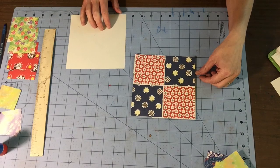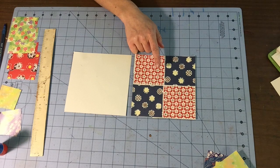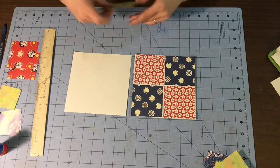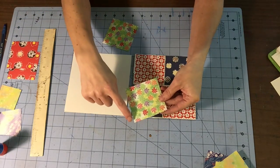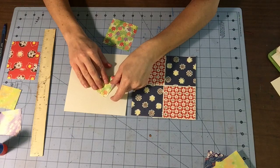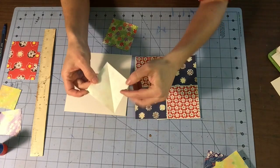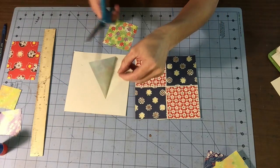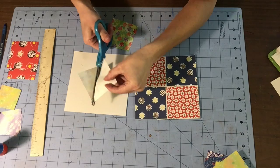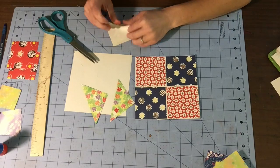Now I'm going to show you how to do one of the variations from this. We talked about how there's the four-patch, but then you can also cut your squares into triangles and make new designs. When you're cutting, you're always going to be cutting on the diagonal — from this corner to this corner. Sometimes it helps to fold your squares so you can really make sure you're cutting right on that line. We're going to cut right on that diagonal. Now you're still only going to be using four squares, but you're going to have more shapes to work with.